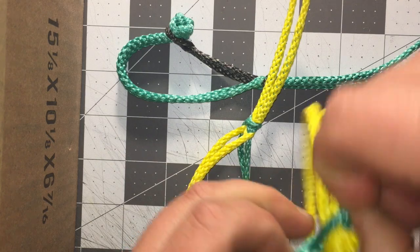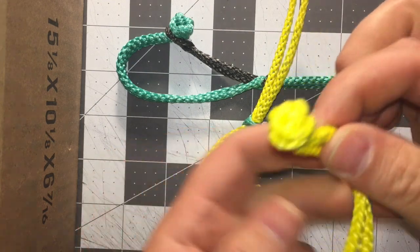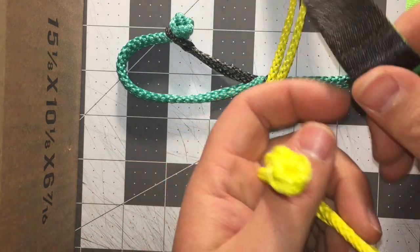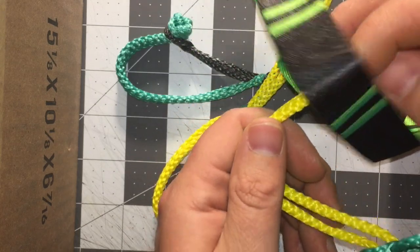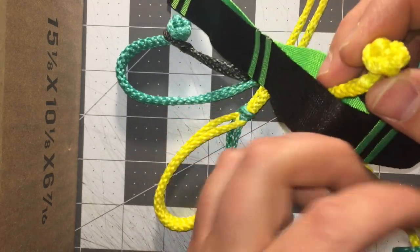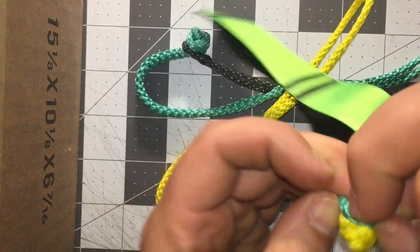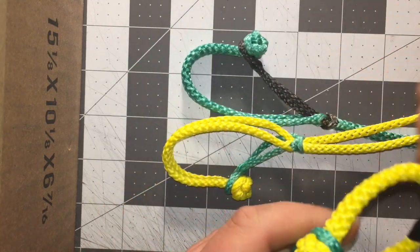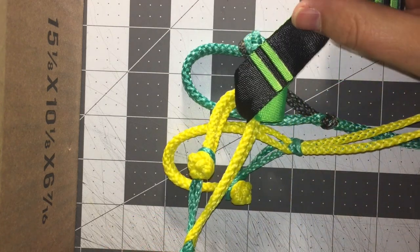to a daisy chain style webbing. Just pop that off right there, then grab some of your daisy chain webbing — I got this from Hammock Gear the other day — and just slide that on through, and then put the soft shackle over the button and tighten it up, and your hammock is connected.